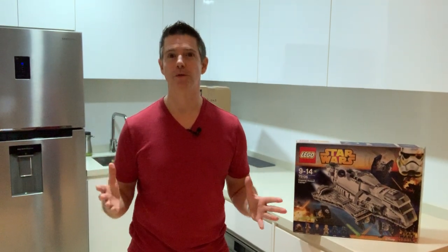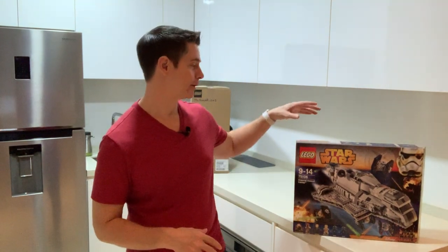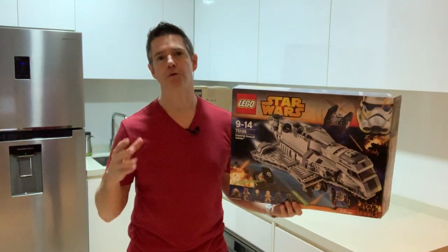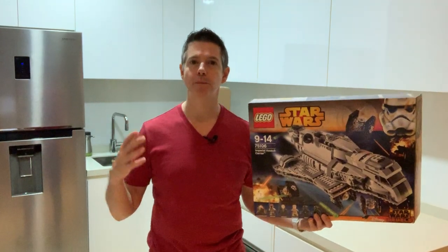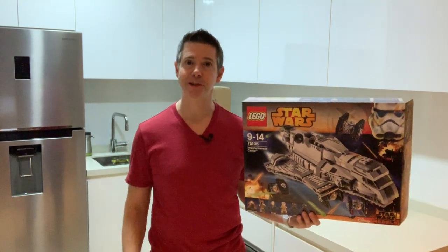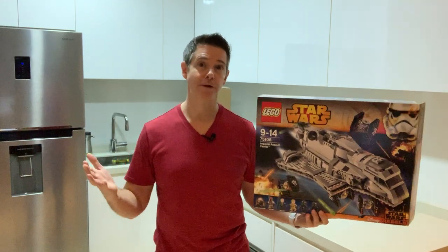I'm excited for the return of Clone Wars later this year on the Disney Plus streaming service. But when we're talking about compelling IP, we're talking about transmedia storytelling. Something as compelling as Star Wars can transcend — and when we talk about omni-channel or transmedia — it can be on just about any platform.